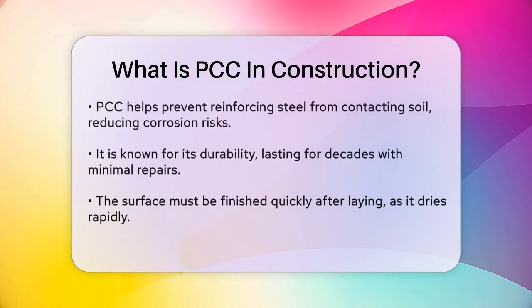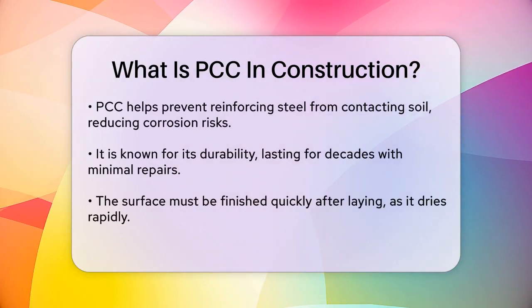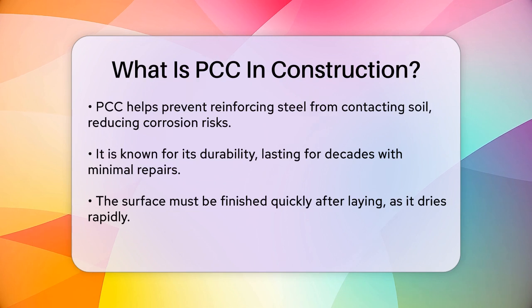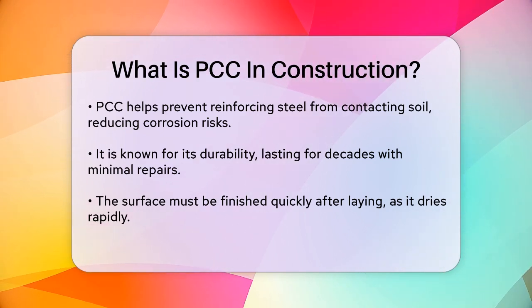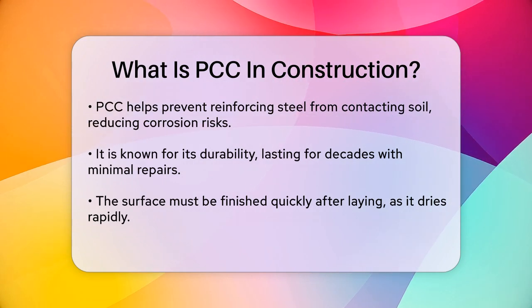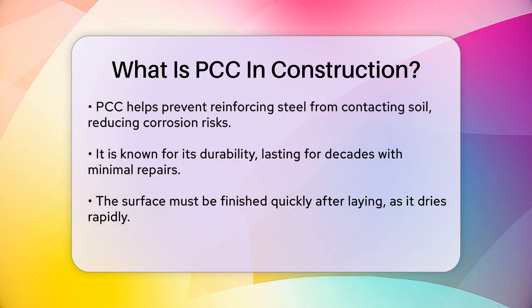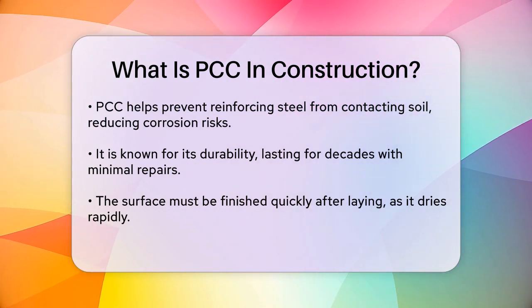One of the key advantages of PCC is its durability. It can last for decades without needing significant repairs. It's also strong and flexible, capable of withstanding pressure even if there are cracks or holes in the surface. However, it's important to finish the surface of PCC as soon as possible after it's been laid, as it starts to dry quickly.